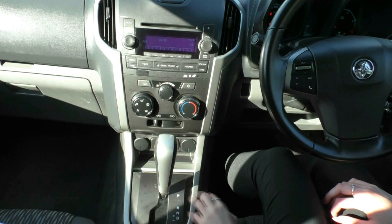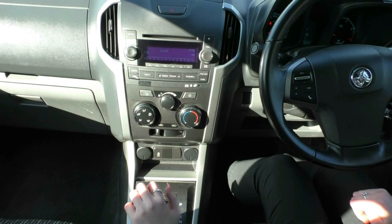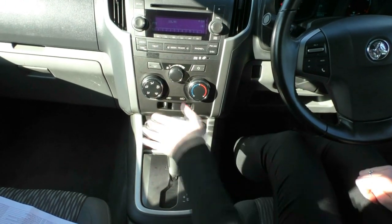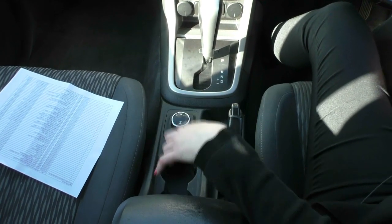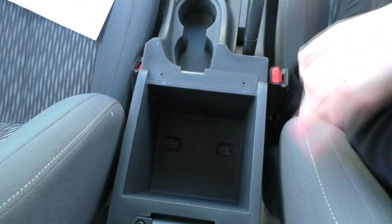There is an automatic shifter which you can put into normal drive mode, or flip over to the left to shift through the gears manually. Just below that is a four-wheel drive selector with two-high, four-high, and four-low. There are two cup holders, a handbrake, and inside the centre console there's plenty of storage room for anything you might need.